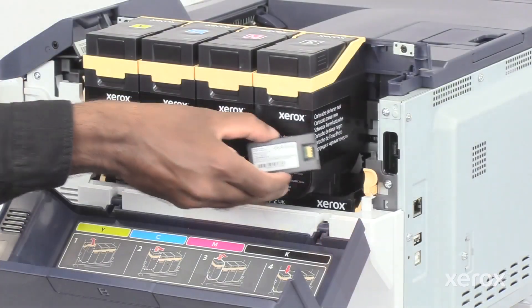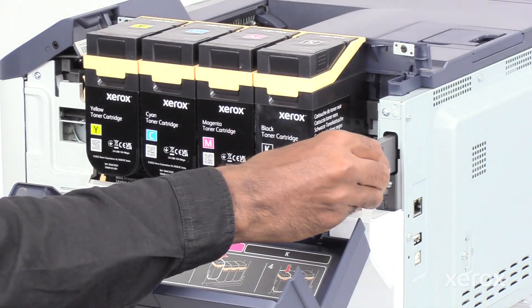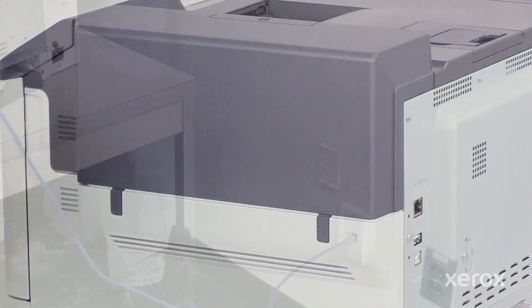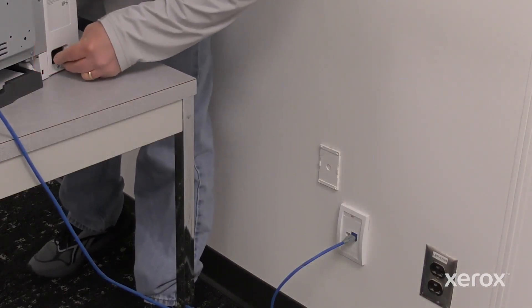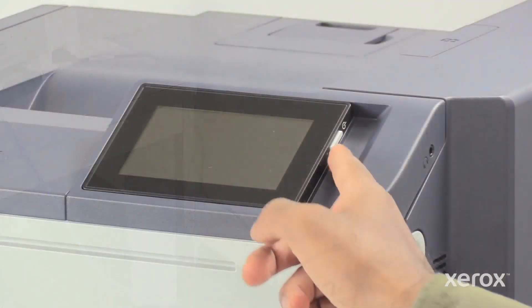Unbox and insert the Wi-Fi adapter into the port beside the cartridges. Close door B. Plug in both ends of your power cord and power on the printer.